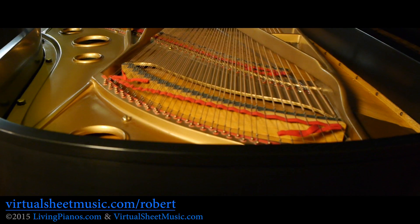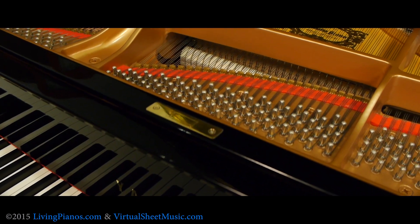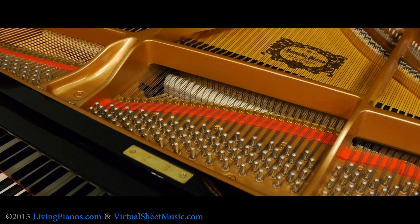The cast iron frame in a piano is a massive thing, and you may wonder how do they make such a thing? Well, actually there are two methods I'm going to talk about.